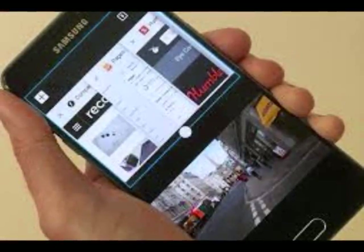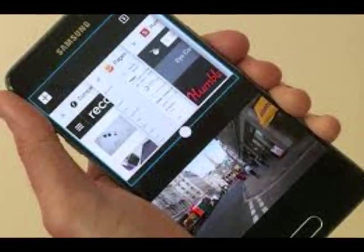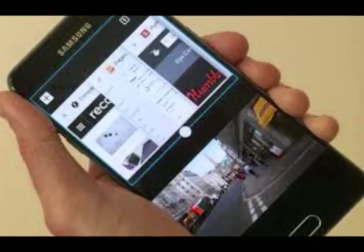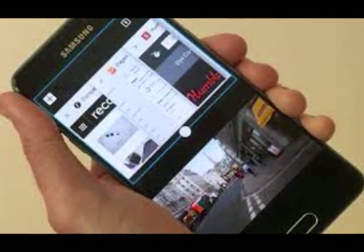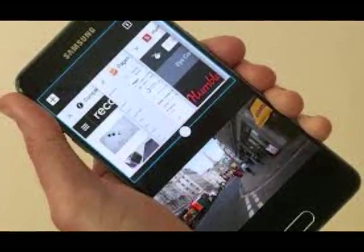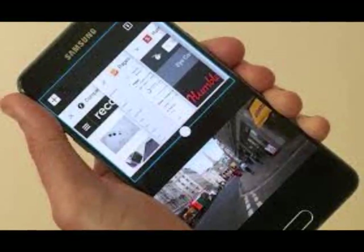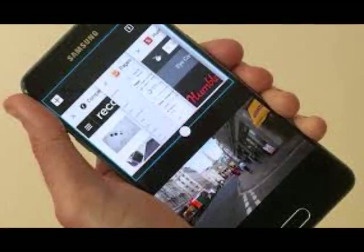The one genuinely useful app is Secure Folder, a locked location that holds passwords, documents and photos you don't want anyone else to see. Marshmallow isn't the most up-to-date version of Android, of course. It's a shame you don't get Nougat out of the box, but at least Samsung has promised to deliver it before the end of the summer.